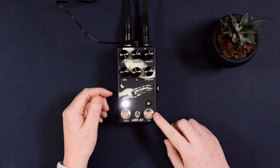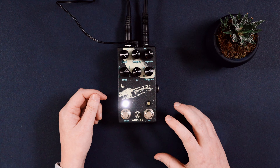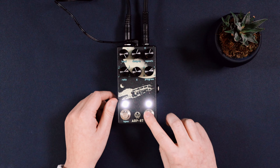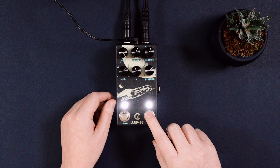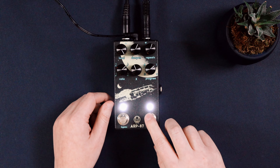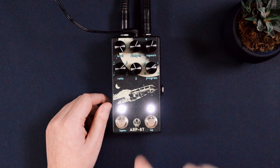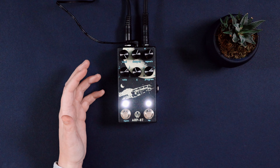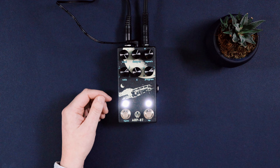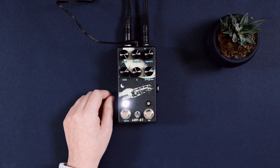The tap button works by tapping out the BPM, or you can hold it down temporarily to max out the repeats. If you've found the sound that you like, you can go ahead and hit record to record the effect onto the loop. Or if you want to mess around with the pedal while it's recording, you can do that to come up with some cool effects as well. We're going to go ahead and hit record.